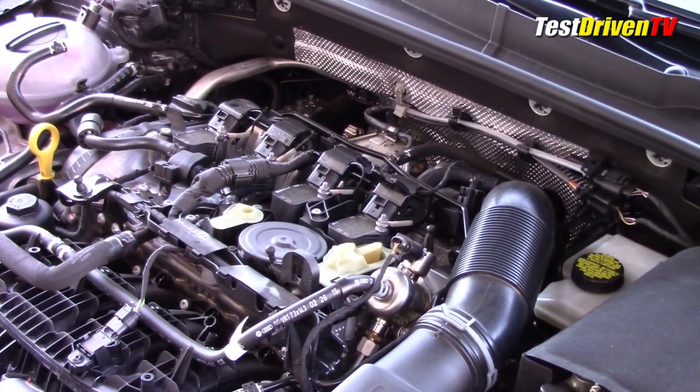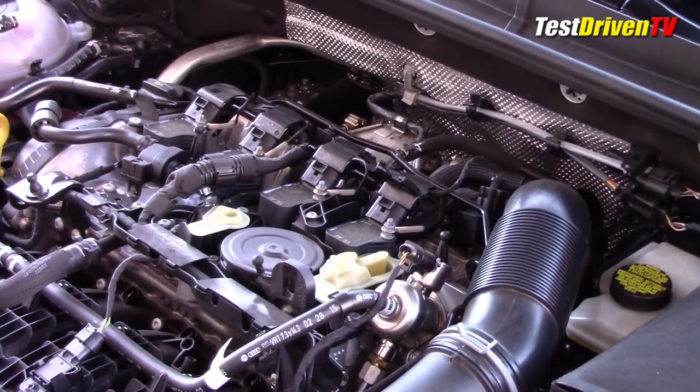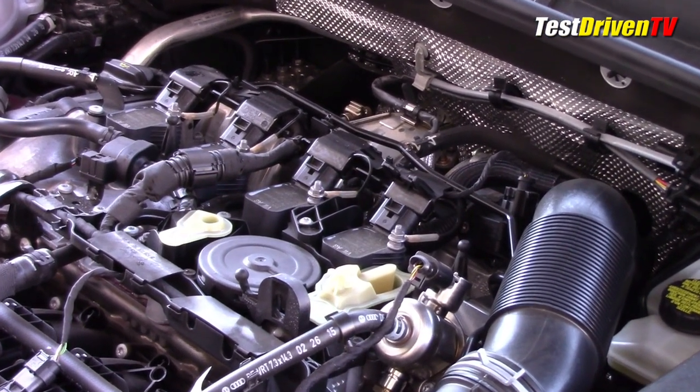Changing the spark plugs is a bit more involved, but they need only be replaced every 60,000 miles or six years, whichever comes first.